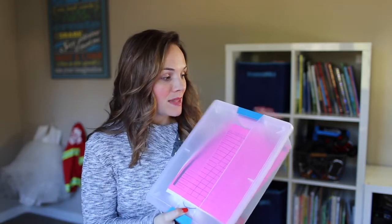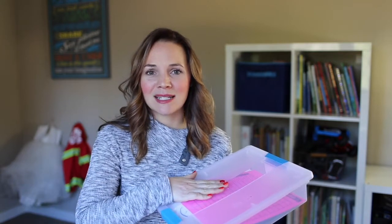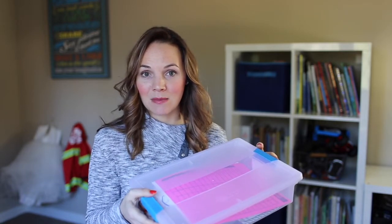Let's talk about logistics of setting up the dream STEM bin that's going to work for your classroom. First, I like to use snap-top lids. These are great because, especially with young kids, sometimes they put the lid on and it doesn't quite click, they drop the box, and you have supplies all over the floor. With snap-top lids, once they click, the bin can shake around or fall on the floor and everything stays in place.